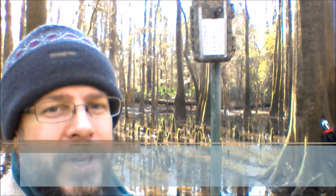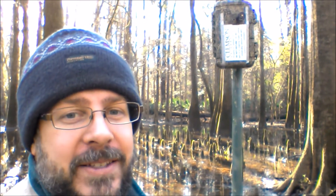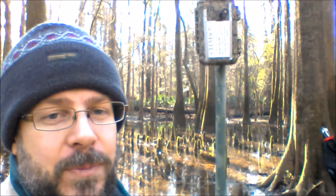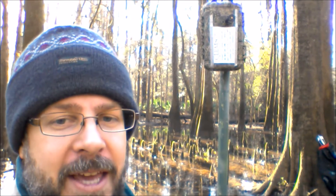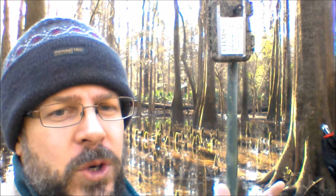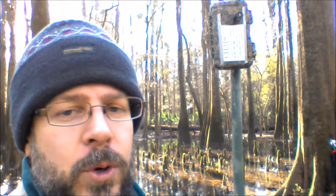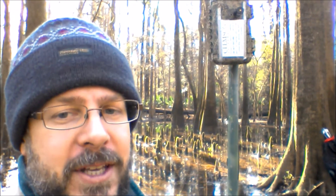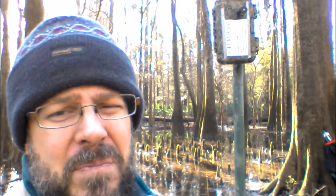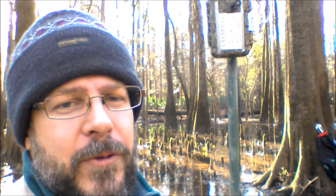With this device, we can actually listen for bats. This is an Anabat Express, and what it will do is actually record the high-pitched signals that bats make. They use those high-pitched signals to navigate, to find food, and perhaps even communicate with one another. Once a week, we'll take the cards back that the Anabat Express recorded onto, hook that up to a laptop, and with a program we'll be able to see those signals. The signals kind of look like, in my opinion, backwards J's — some people say hockey sticks — but it's definitely indicative of a bat's signal.